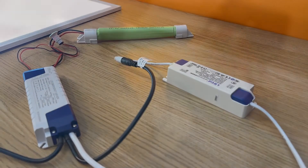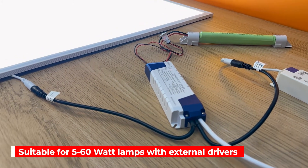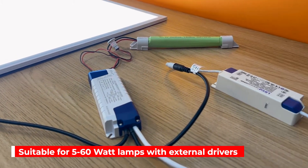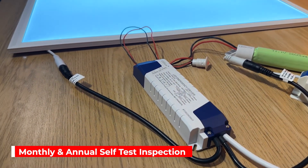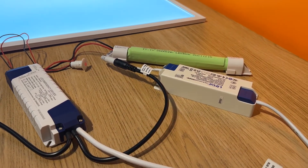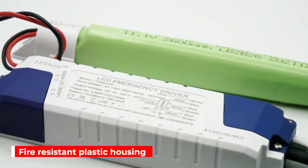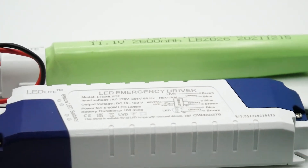The LTE-M LED2 emergency pack is suitable for 5 to 60 watt LED lamps with an external driver. It has a self-test feature that runs automatically each month and annually, which simulates a power outage to ensure reliable and continued operation.